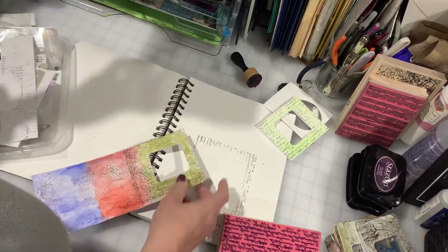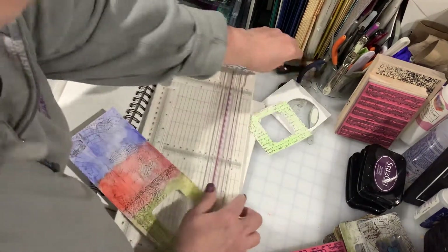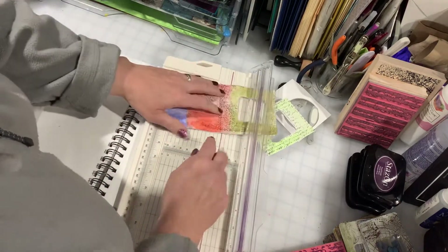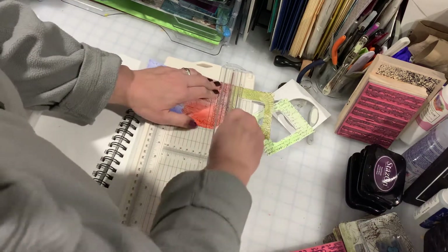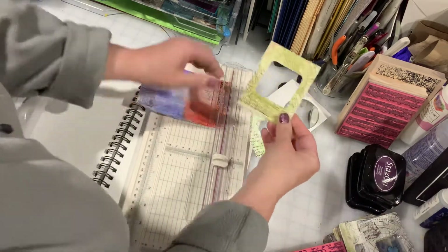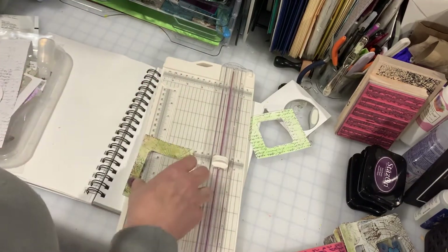Now once I have this where I want it, I'm going to go ahead and cut it. My purple line right here is where I drew a purple line in my cutter because it was driving me nuts — I couldn't tell where the line was. A little bit of red shows through, but I'm not going to worry about it.